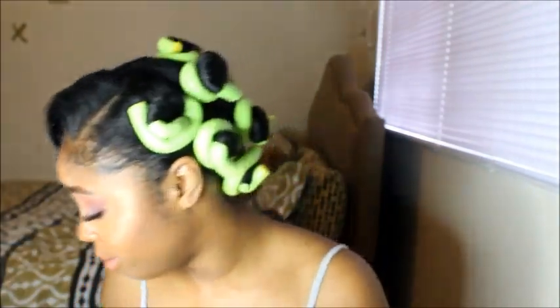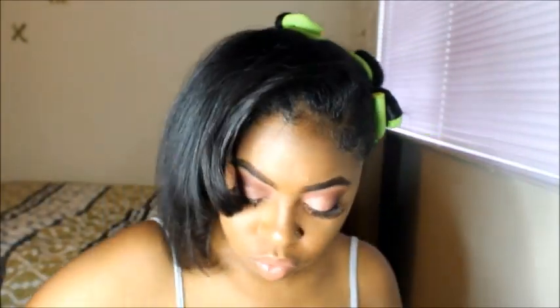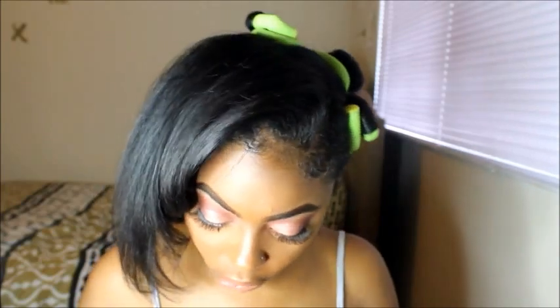Unfortunately I underestimated how much hair I had and used up all my flexi rods. I do have these really tiny ones, but they're too small. So what I'm going to do is put two together — I saw somebody do this. I'm trying to match the thickness of the bigger ones, and I feel like two of these gives me about the same thickness.